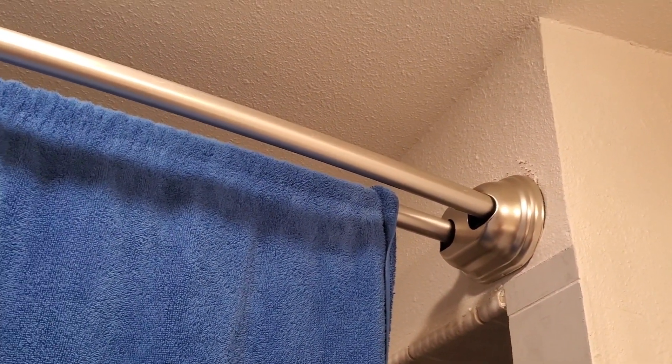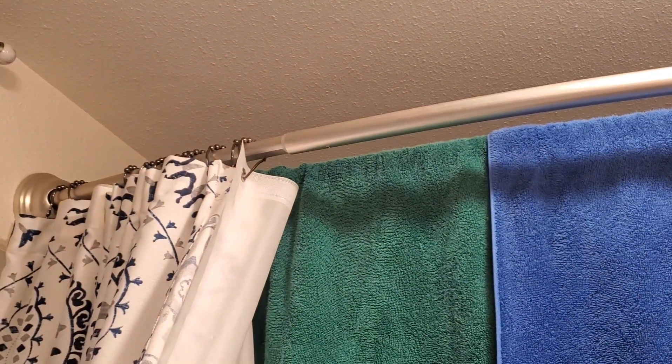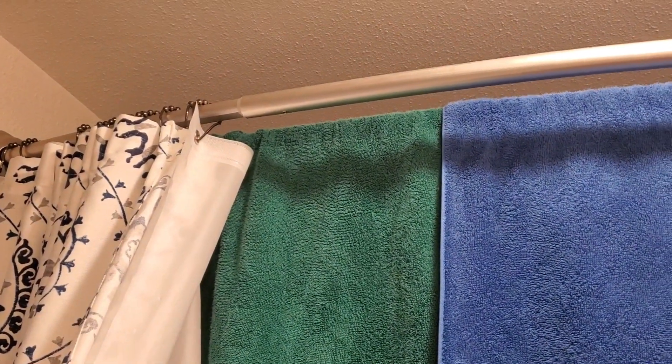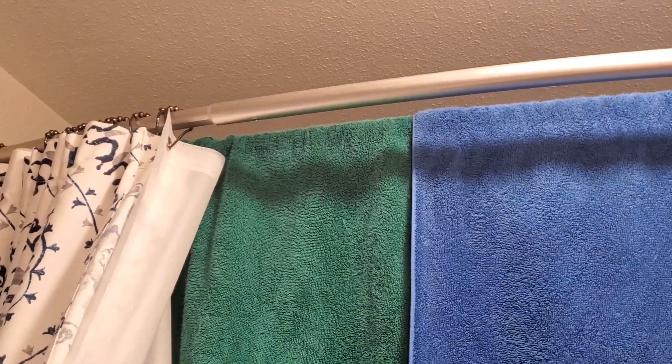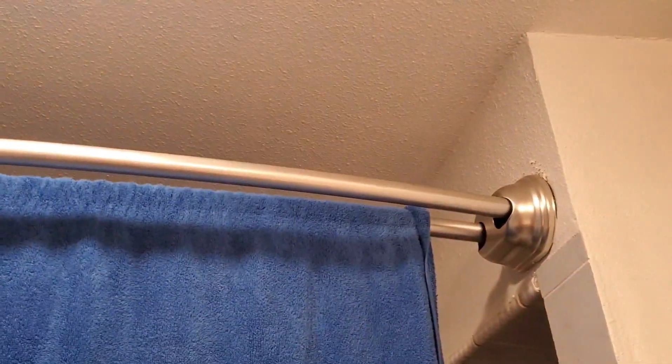This was very easy to install — I installed it myself. It did not require any bolts, screws, or any kind of attachments to the wall whatsoever. It worked perfectly and it is adjustable for different lengths of showers.